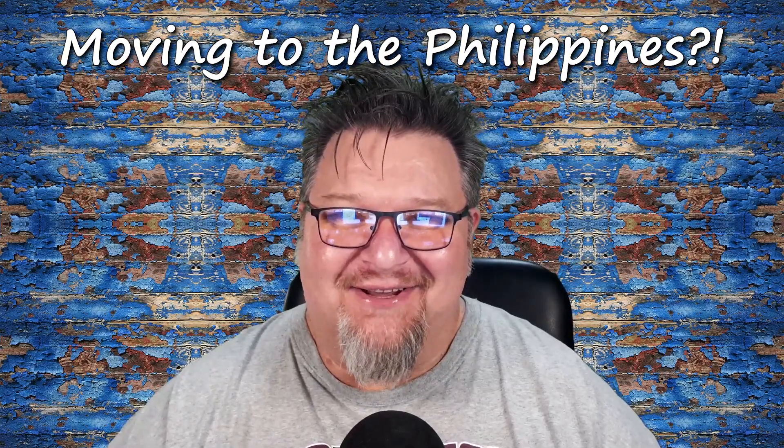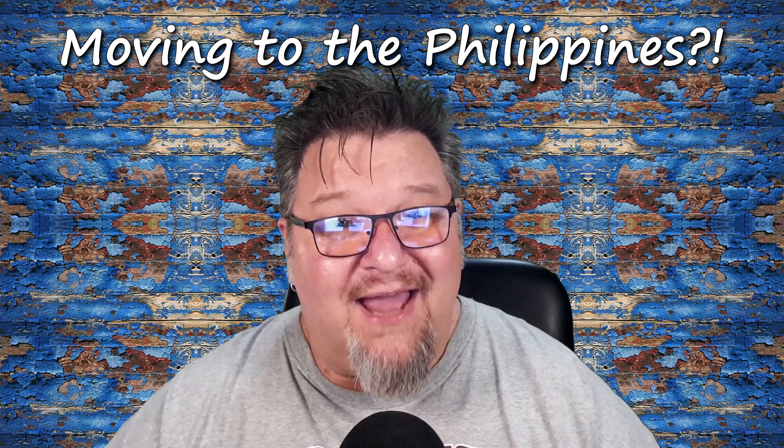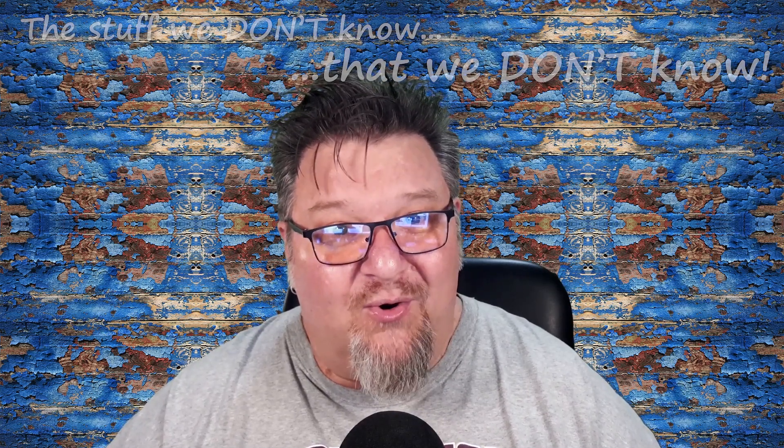So you're moving to the Philippines — well, congratulations! This is a very exciting time. I'm sure you're doing a lot of preparation, planning, and research, and that's where I want to come in and help you out. When I was getting ready to move over here, there were a lot of things I didn't know that I didn't know. Today I'm going to be talking about everything I know or experienced firsthand regarding electrical stuff in the Philippines.